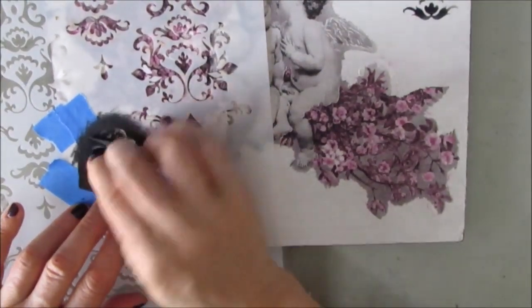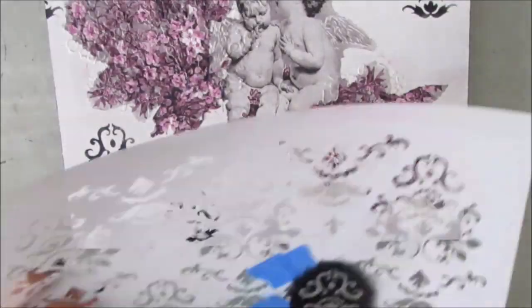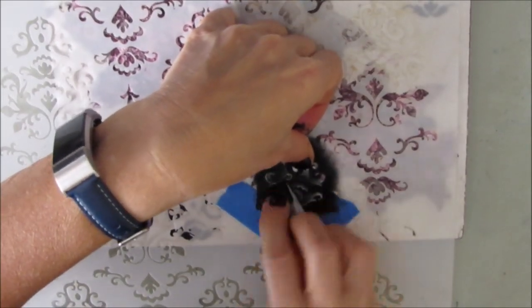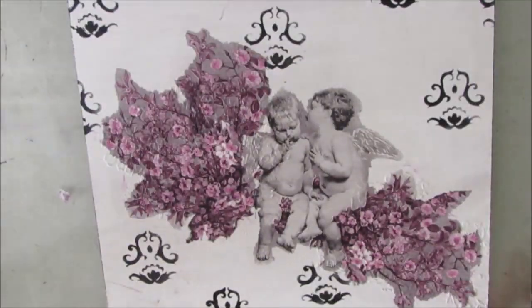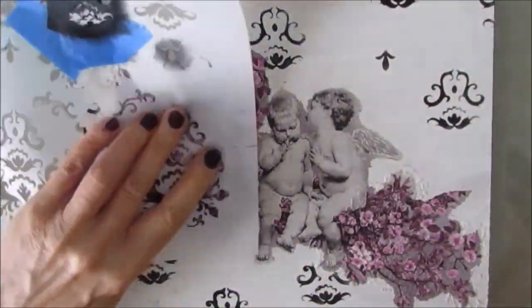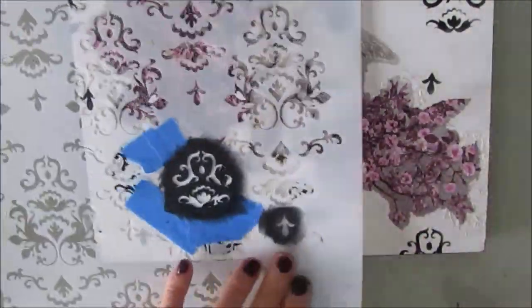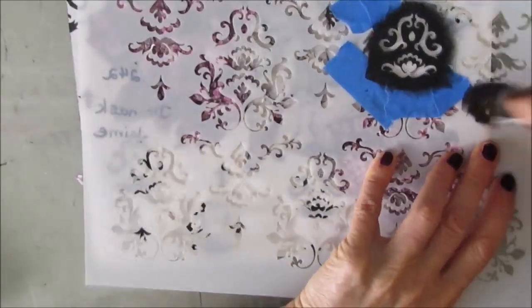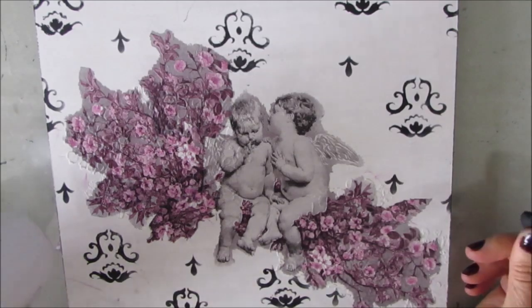As I'm doing this I'm getting very excited about the background — I'm really liking the effect. We have the colorization of the flowers and everything else is very monotone: black, white, and gray. Then I add that little motif in there just to fill some of the areas. You see how I'm taking this larger stencil and using just the bits that I want. So look at your stencils carefully, examine them and see what little parts you can utilize — it's really how many different stencils you have inside one.